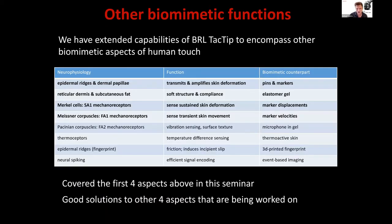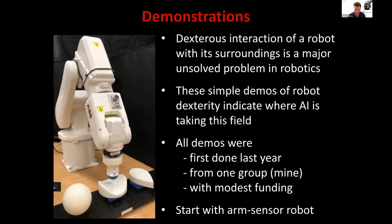Other biomimetic functions have also been integrated into this sensor — we're trying to get a more and more realistic representation of what tactile skin does. You can refer to my review article for more detail. The rest of this talk is going to be some demonstrations of what you can do with this technology in terms of robot dexterity, all done fairly recently within the last year.